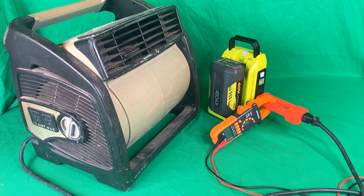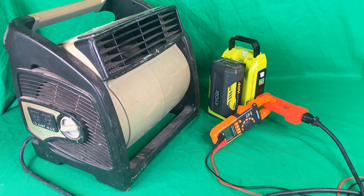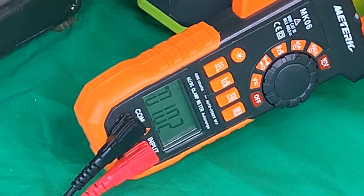Now I have my shop blower, which should be a little bit more powerful. Going to turn it on to low speed, which is number one — we are at 0.82 amps, so a higher amperage. Level two: just about 0.9 amps. Level three: just over one amp, so it still handles the fan.